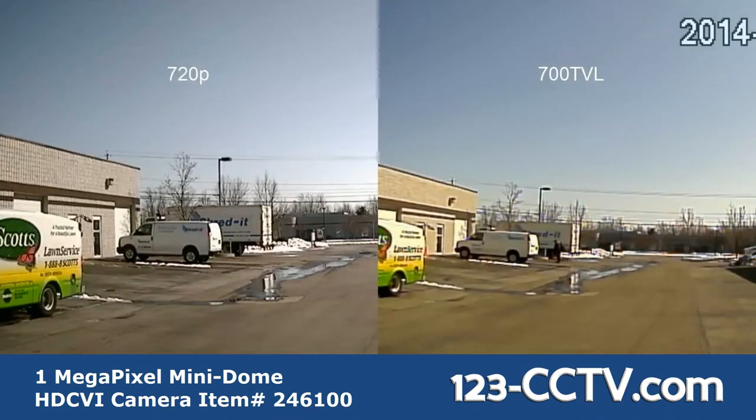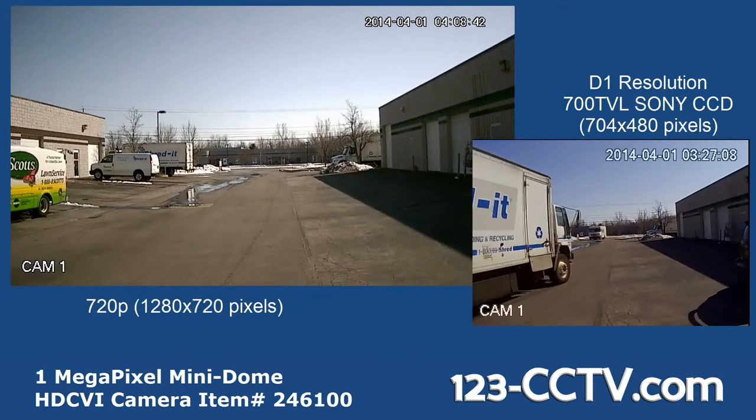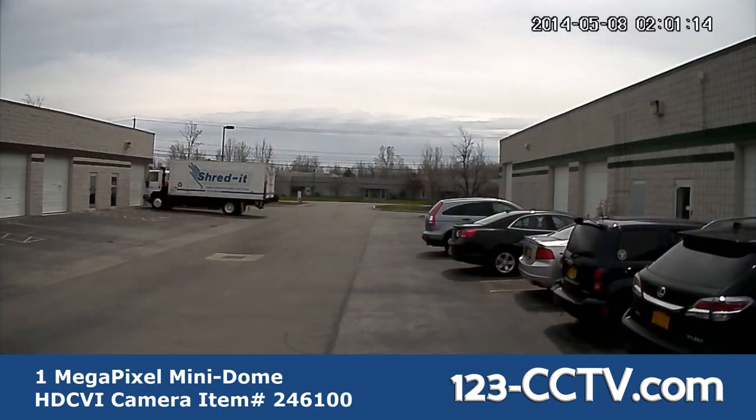Here you can see sample footage of 720p next to 700 TVL, and here you can see the actual size of the video being captured. Here you can also see an example of the angle of view offered with a 3.6 millimeter fixed lens.